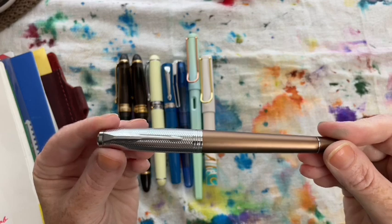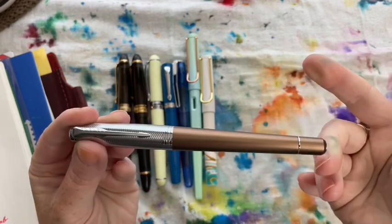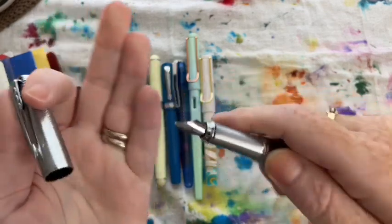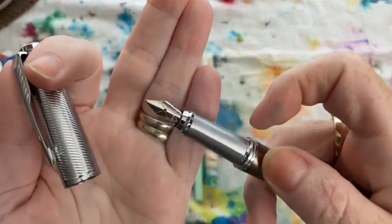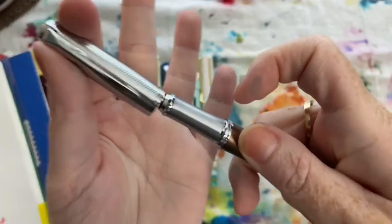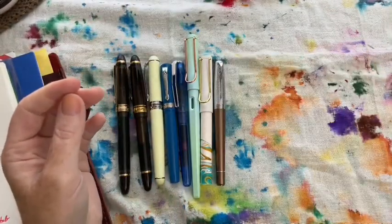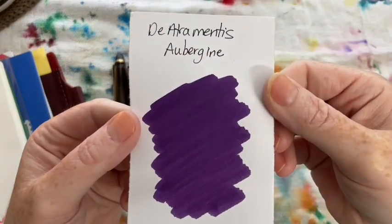The next pen I used was my Parker Urban in orange — even though it's brown, it's called the Orange Parker Urban. I really like this pen; it has a really nice medium nib on it. I used it with Diamine Aubergine, which was very nice.